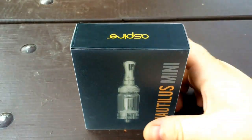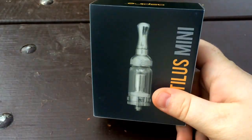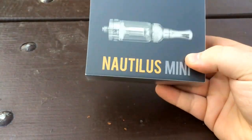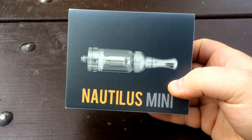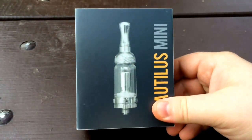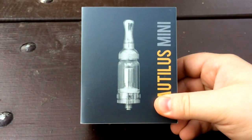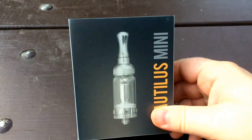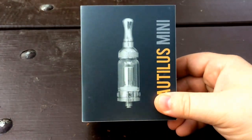I'm unboxing the Nautilus Mini outside today. I'm not going to do a whole video for this — I just got this from the guys down at Mojo Bates. I'll put a link for their website in the description. I'll just do this shot by shot. Beautiful day outside, so filming outside.